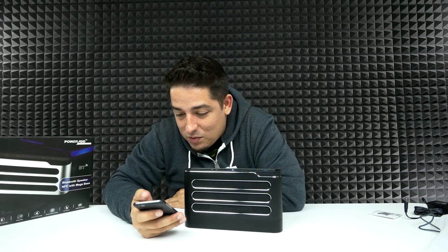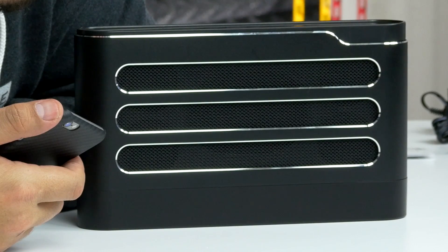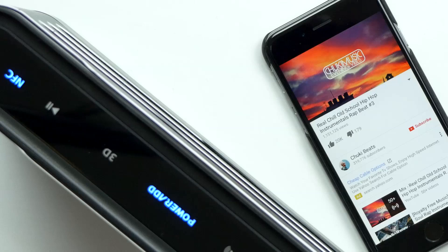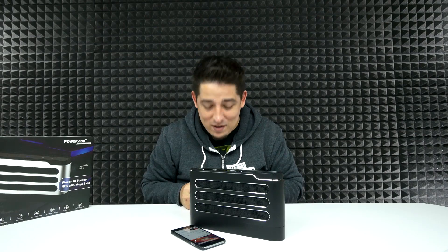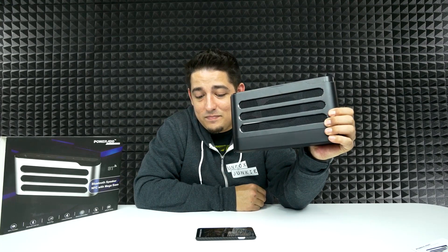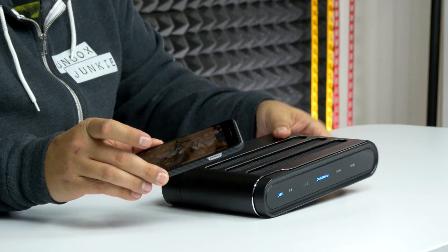Let's try a little bass-boosted track. Let's try one more song real quick — Star Wars theme. Very clean. I gotta say I'm really impressed with this speaker.